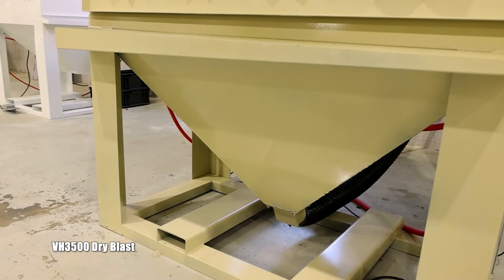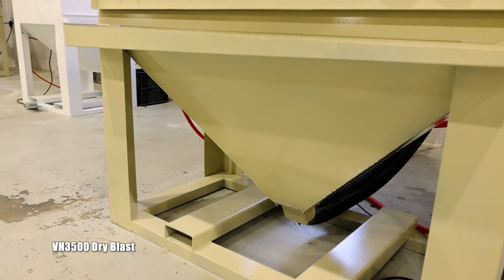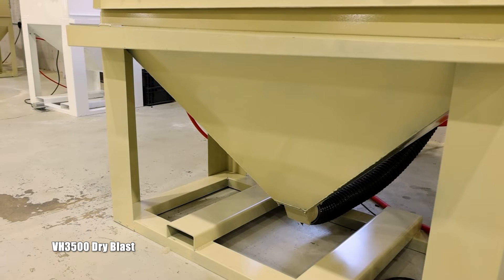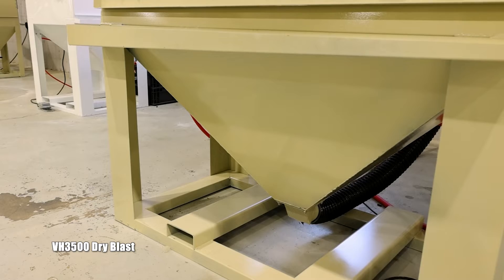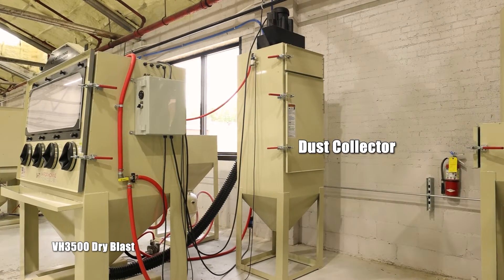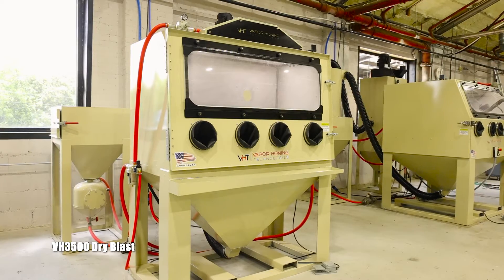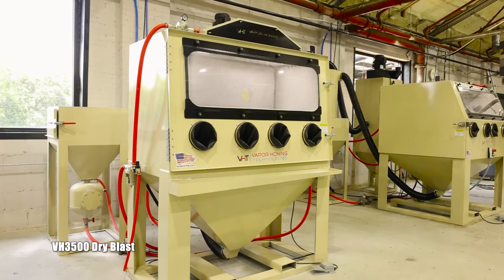Another huge benefit you're going to be experiencing: this does come with a fully welded hopper, also standardized with heavy duty floor supports. We do offer an option to have this come with a reclamation system and also a dust collector. This unit is ready to go, locked and loaded to be operated on an industrial level.